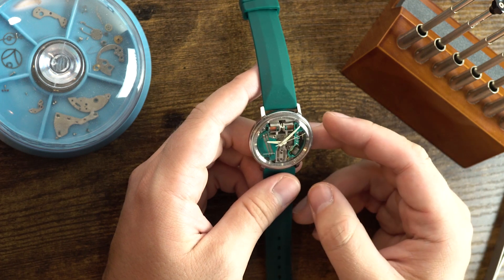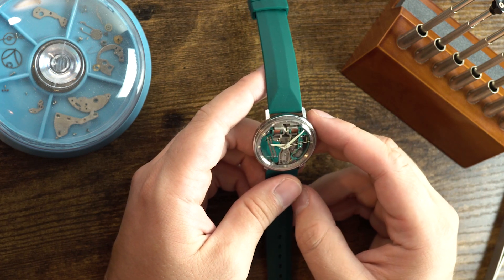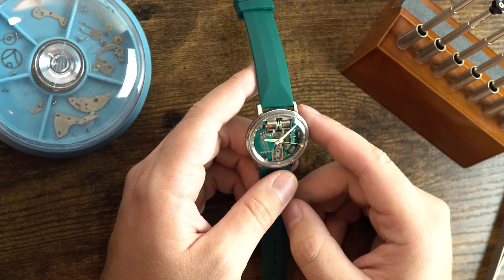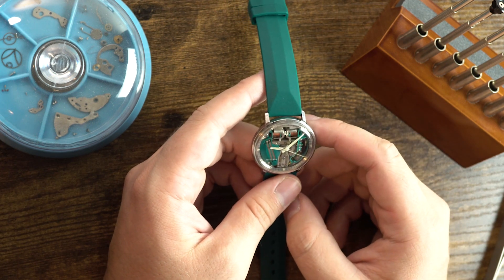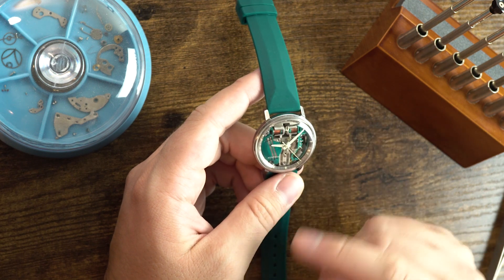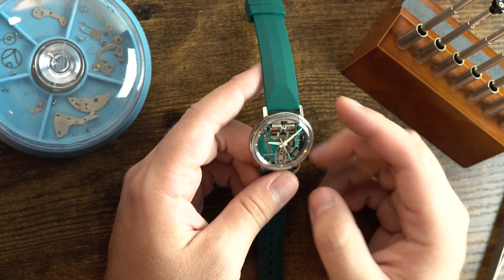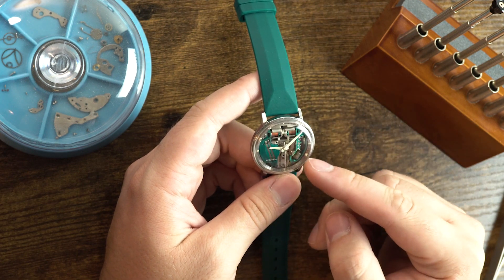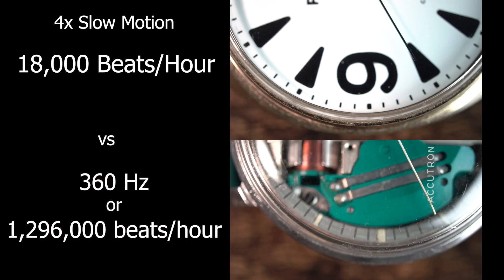The inventor of this movement was named Max Hetzel, and he was born in Basel, Switzerland — which watch aficionados will know is very important every year. This movement was also significant not just because it was electric, but because it was very accurate: it would lose or gain within two seconds a day, which is very accurate compared to mechanical watches of the time and even today.